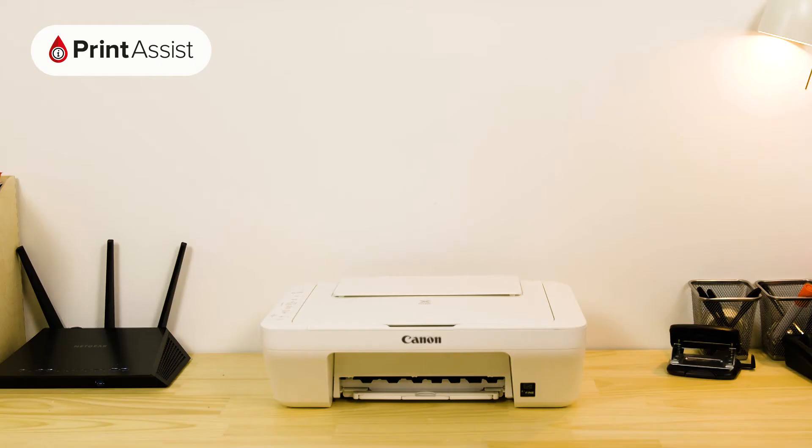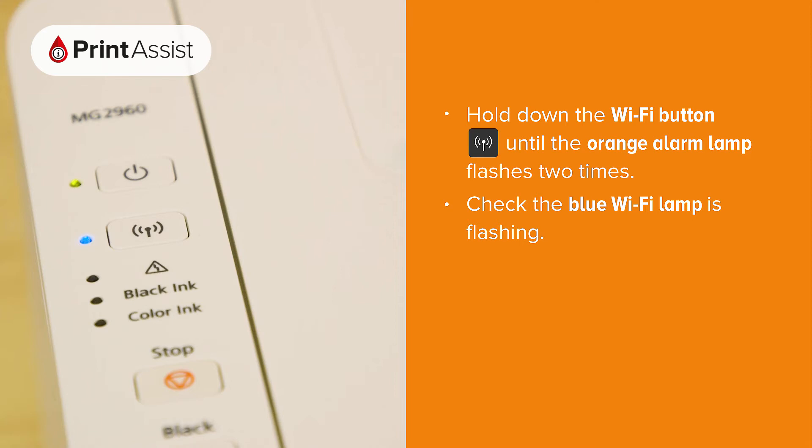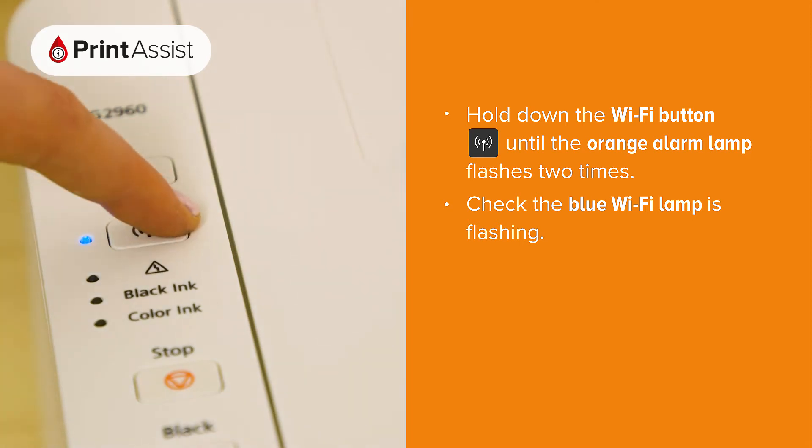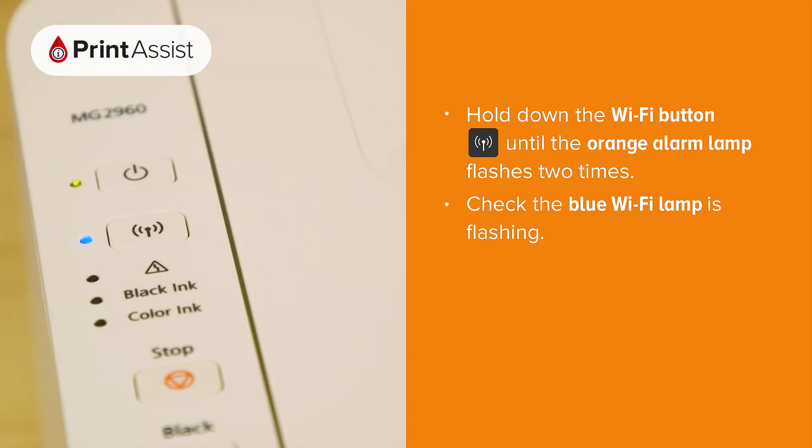If you need to manually enable Cableless Setup Mode, it's quite straightforward. Before you start, just make sure the printer is switched on and idle. Press and hold down the Wi-Fi button until the orange alarm lamp flashes two times, then release after the second flash.